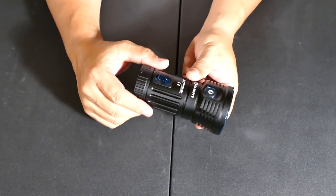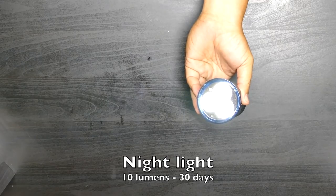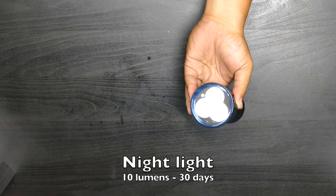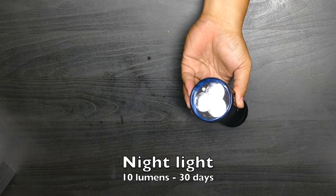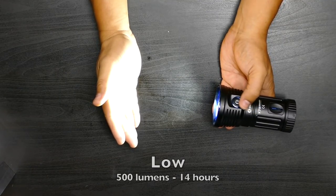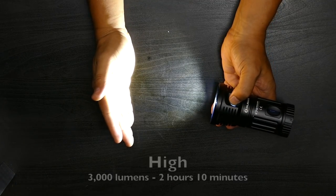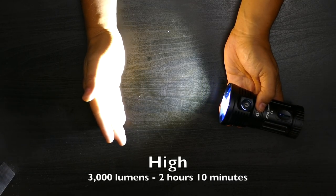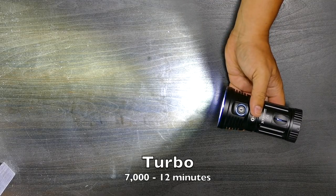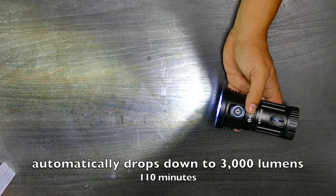Let's talk about the modes. One button operation: hold the button down for a few seconds to go into night light mode — 10 lumens for 30 days. If you're trapped in a cave you'll run out of food and water but you'll have light for 30 days straight. Hold it again for low: 500 lumens for 14 hours. Hold again for medium: 1,000 lumens for 6 hours. Hold again for high: 3,000 lumens for 2 hours and 10 minutes. Double tap for turbo: 7,000 lumens for 12 minutes, then it automatically drops down to 3,000 lumens for 120 minutes.